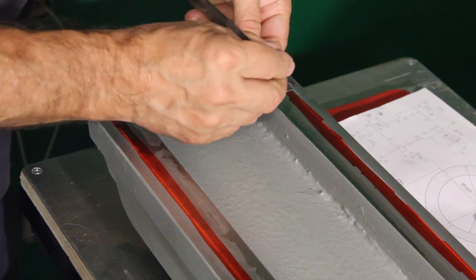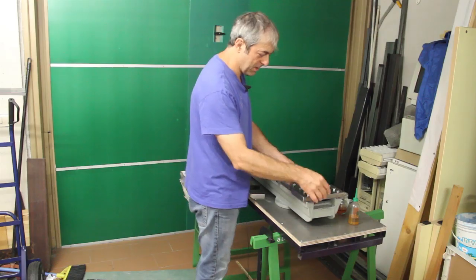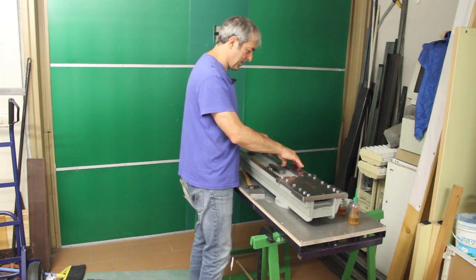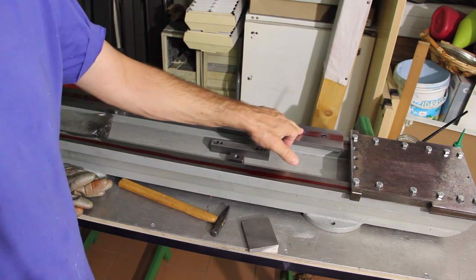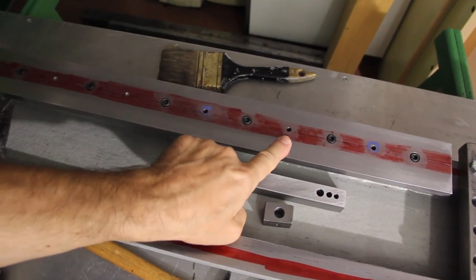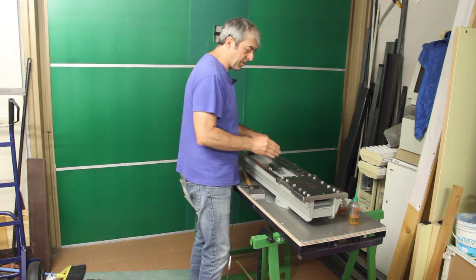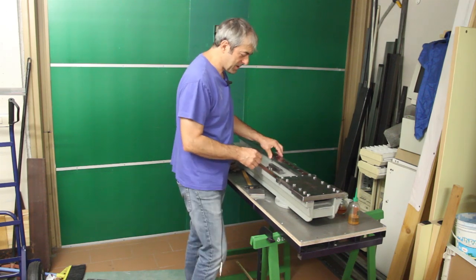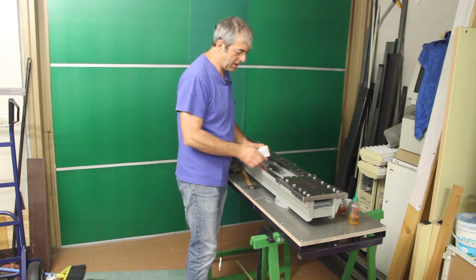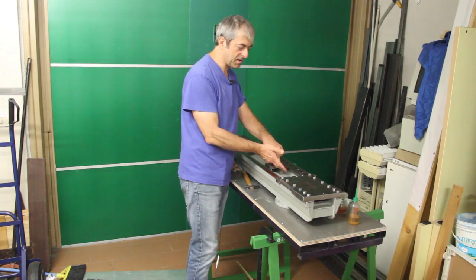The bed has been bored to install the plate that will hold the headstock, and the first way is bolted onto the bed. The next step is to insert a series of pins that will locate the way so it will not move even under load. Then, boring on the other side to install the second way, which will be placed at a fixed distance from the first way using a spacer.